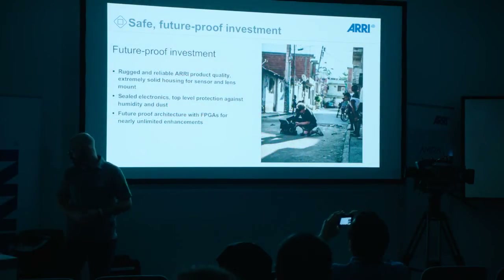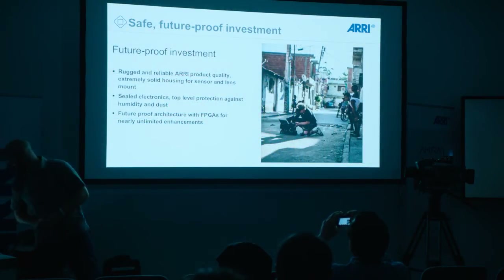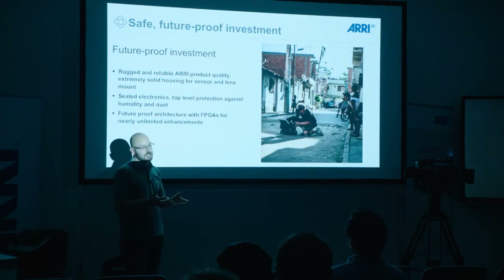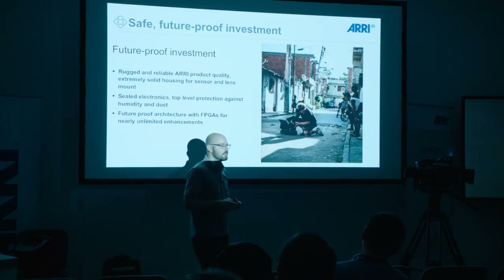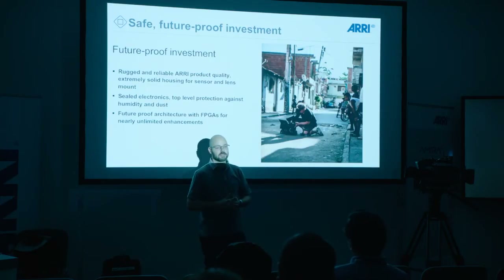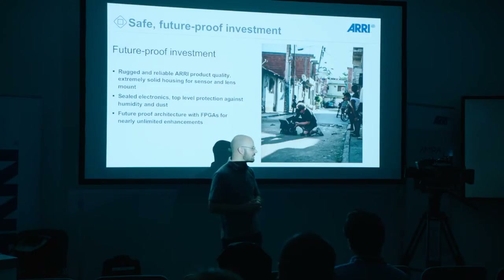All in all, the AMIRA is a safe and future-proof investment. We put the camera electronics into a very rugged housing. Just like the Alexa, it's an aluminum body — very sturdy. If the camera bumps or knocks against a door or something, you don't have to worry about anything. It won't break any of the electronics inside.